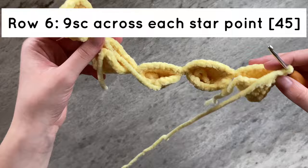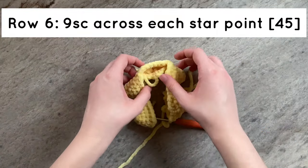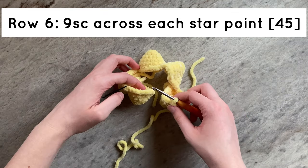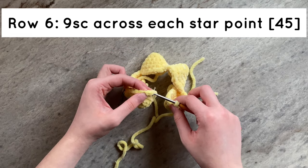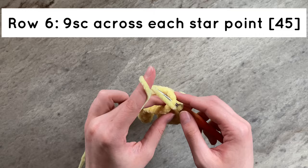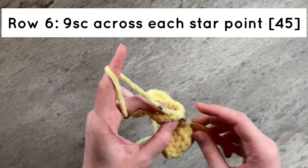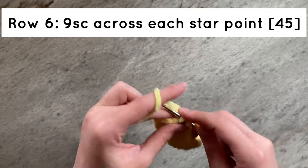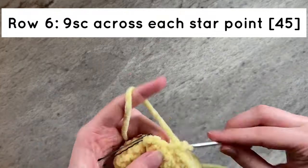Once you have finished attaching the 5th point, we are going to join it to start to create the star shape. On the first point, count out 9 stitches from the beginning of the row, insert your hook into the 9th stitch, and then work 9 single crochets across that point. By the end of this row, you should have a total of 45 stitches.